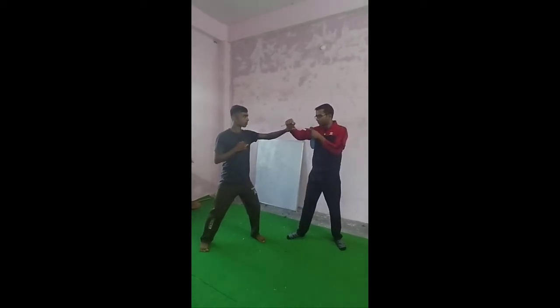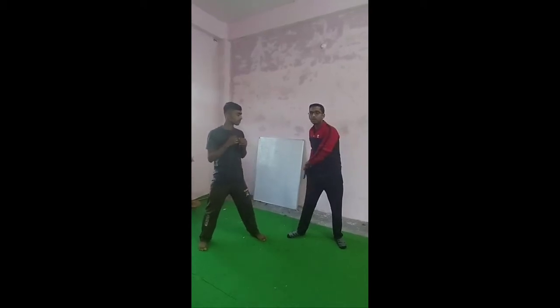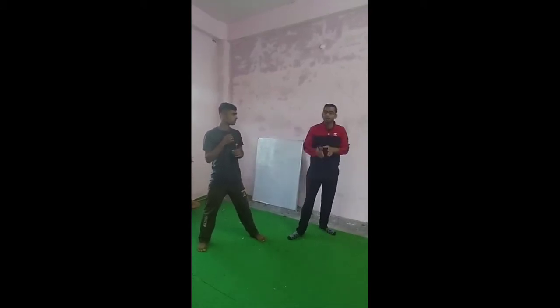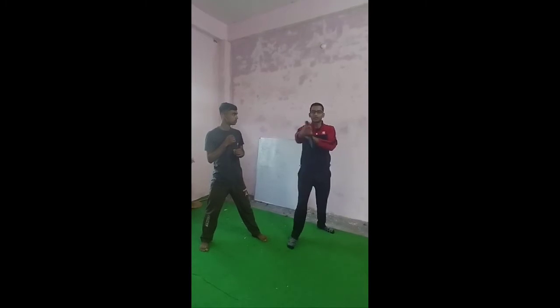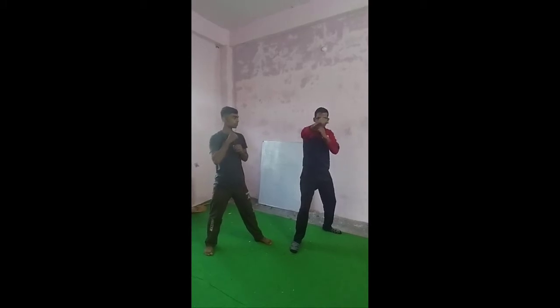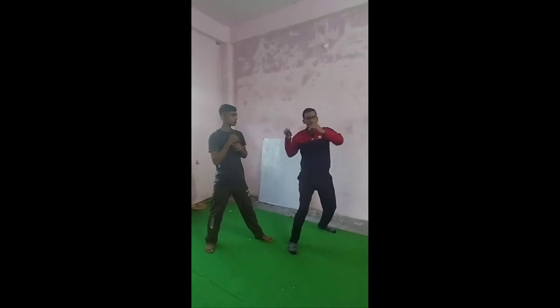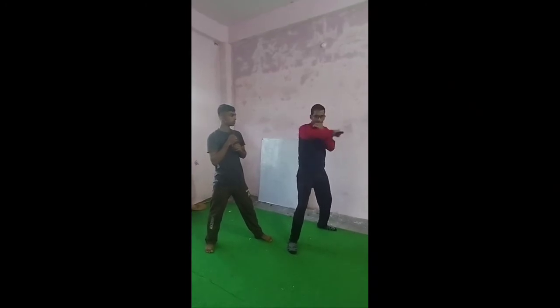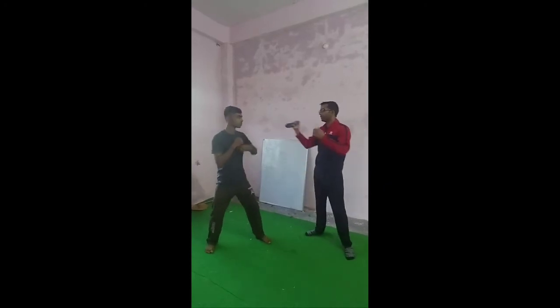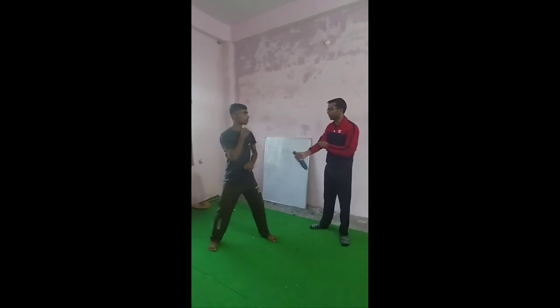This is the first strike — keep this hand here. Then it is the second strike — keep it here. So it goes like this: one and two. You have to hit and pull it here. We will hit and pull.